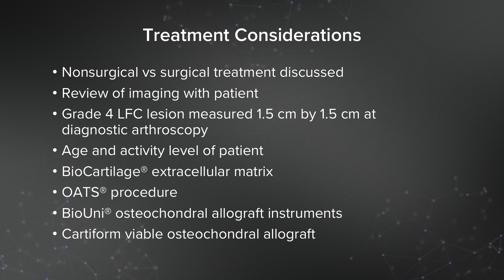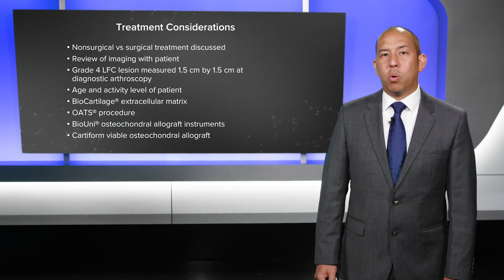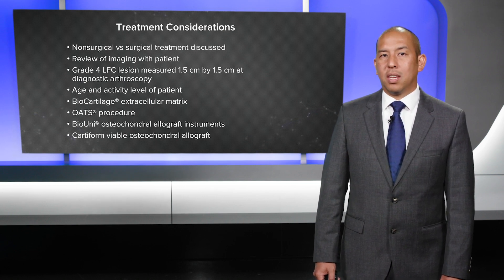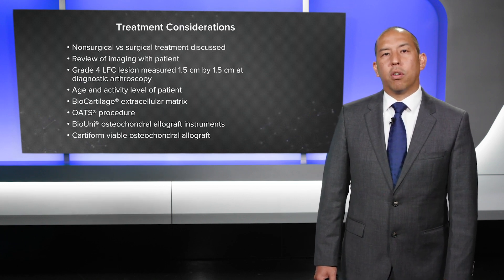We discussed treatment options. This is a tough case — a 28-year-old who still runs and plays sports but not soccer, with lateral side knee pain. We discussed non-surgical versus surgical treatment. She wanted something done and was actually requesting a partial arthroplasty because of the pain and discomfort. In my hands, a 28-year-old cannot get an arthroplasty, so I offered her some other options.